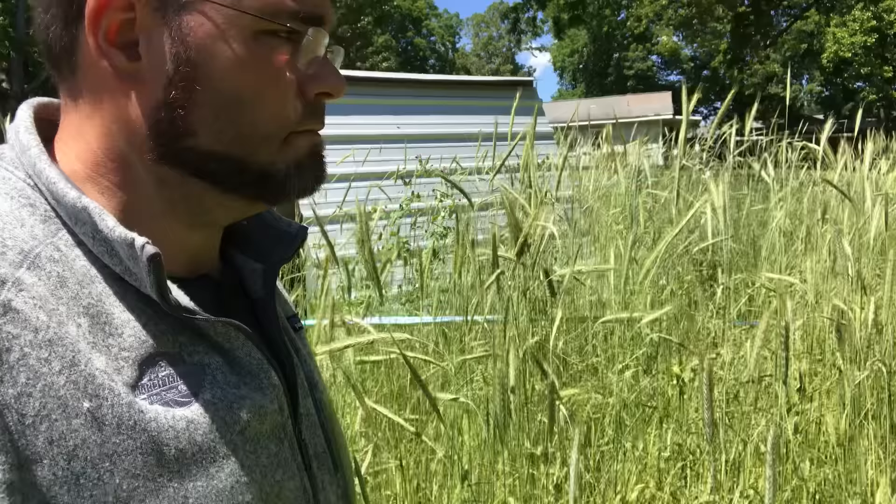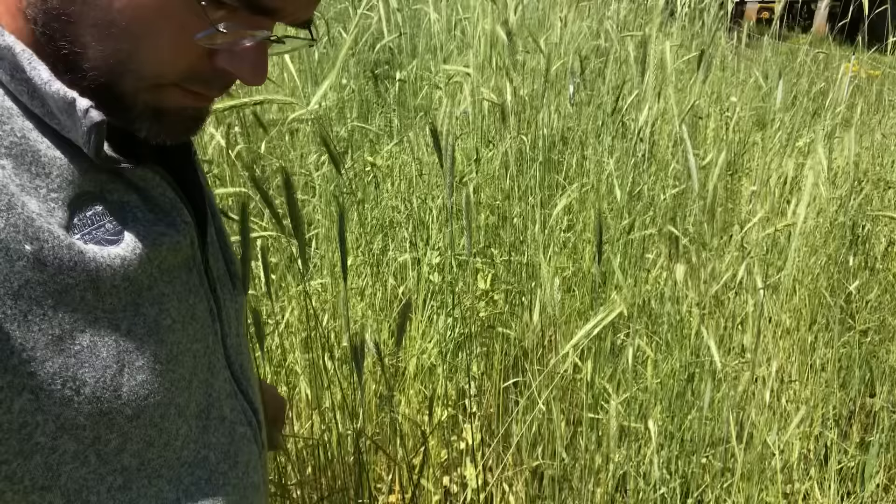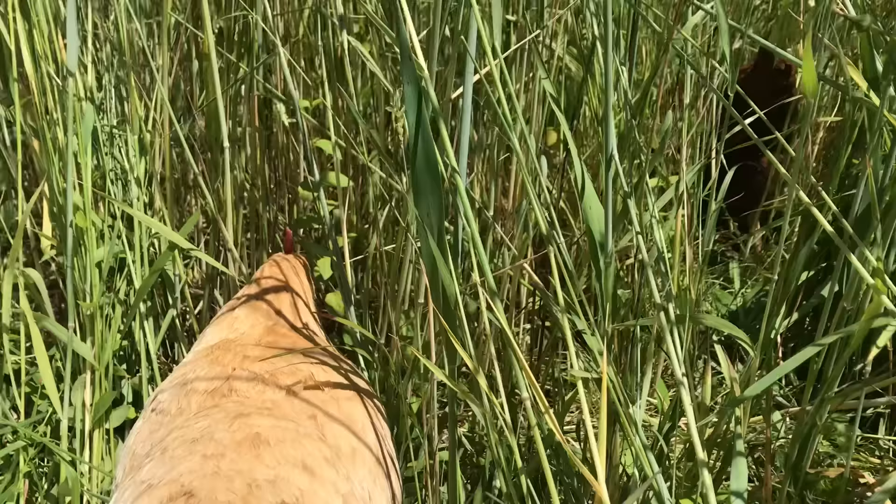What would be really great is if you could actually have your chickens in pasture like this — a pasture where you've got all kinds of cereal grains: rye, wheat, oats, Austrian winter pea, some clover, things that have overwintered and come up. The chickens are self-harvesting and you don't have to do very much work. You just run them through it. They tromp it down, eat all the seed heads out, miss a few, it reseeds the pasture, and you get some for next year.